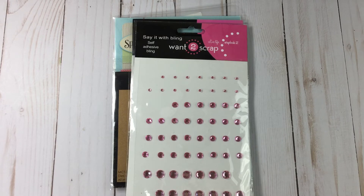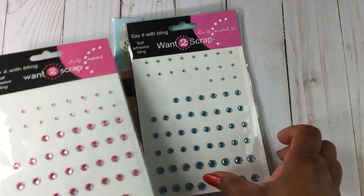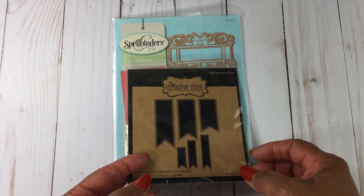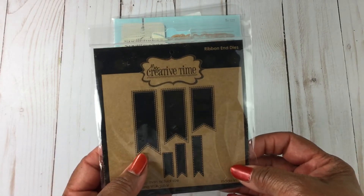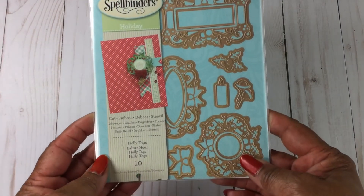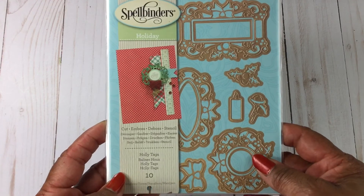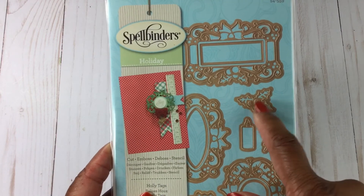Let me go ahead and share with you what I created for day two. I used several products: I used Want to Scrap Bling in pink and in blue. I also used the My Creative Time ribbon end dies. And I used the Holly Tags from Spellbinders — I've had this for a very long time and just never used it. I used the Bow, the Bells, and the Holly.